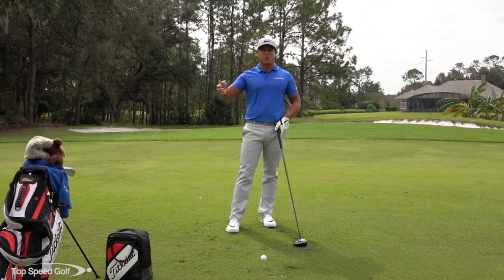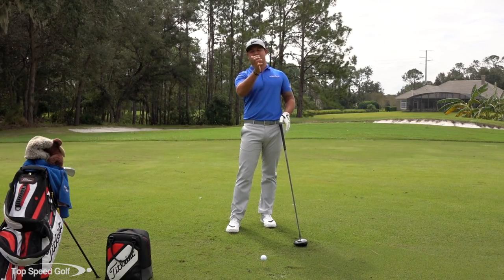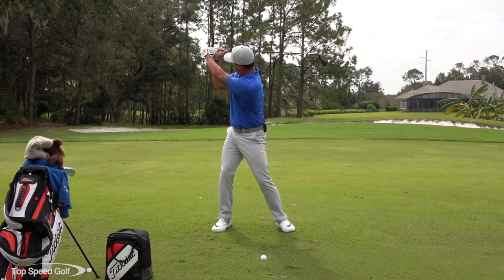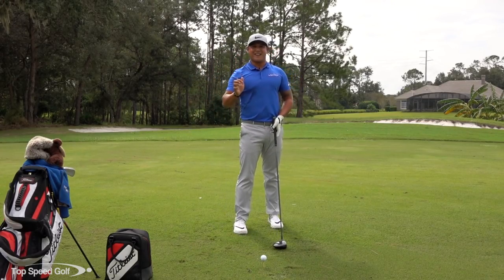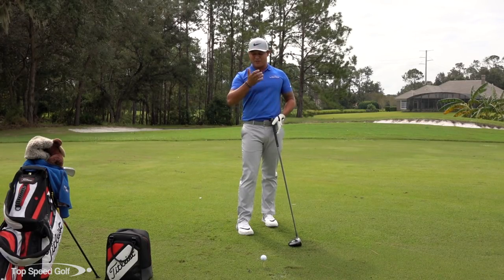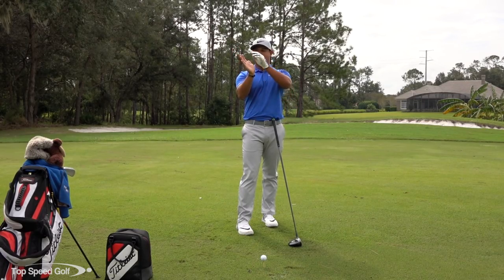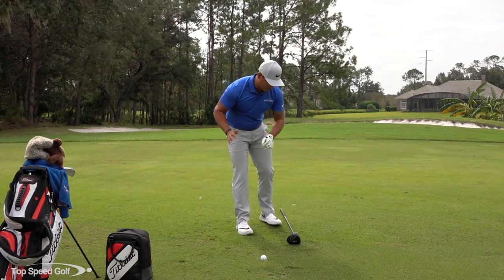So here's the drill: we're going to create extension in the wrist — you're going to try to get this angle on the way down. You hear about people creating lag, this motion right here. So this is casting, and this is where we try to create lag instead. I want you to try this — it's kind of like an old thing. I remember when I was a kid, people used to take their thumb and bend it all the way back to the wrist.